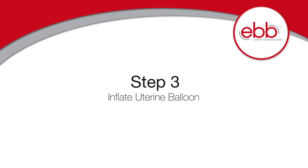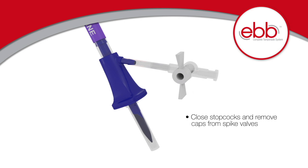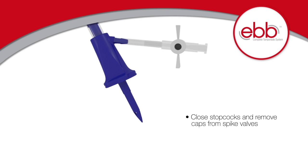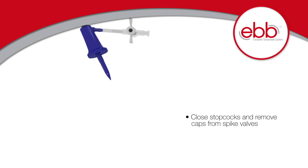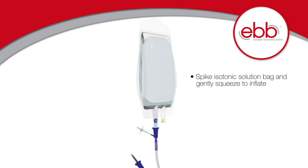Step 3: Inflate the uterine balloon. To inflate, ensure the stopcocks are closed and remove the cap from the spike valve. Spike an IV bag, or any kind of isotonic solution, and gently squeeze. You can also fill using the stopcocks and syringe if you desire.